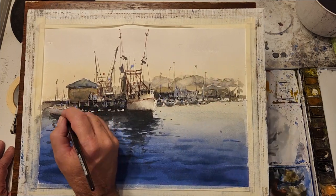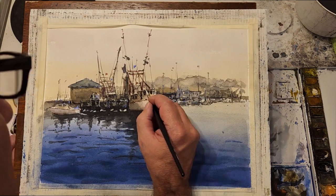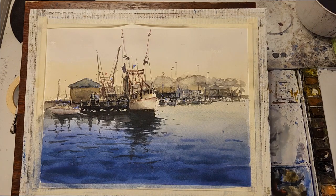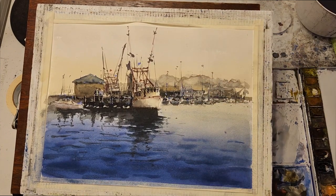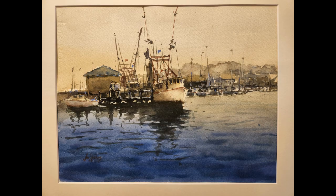Now I'm going to spend a little time adding some color to the composition — just in bits and pieces, some flags, etc. I'm going to use lavender, some cad red, some cad orange basically straight out of the tube. I'll also use some white gouache to add in some highlights that I've lost. And here's the final painting — leave a comment below and let me know if this is helpful to you, and don't forget to subscribe. See you next time.